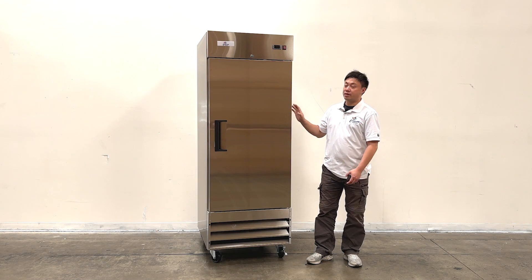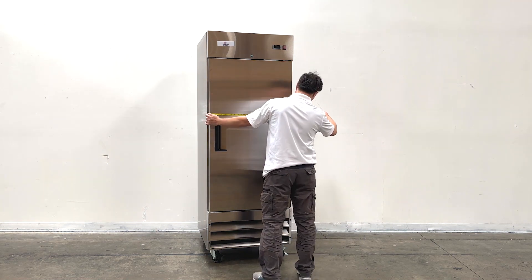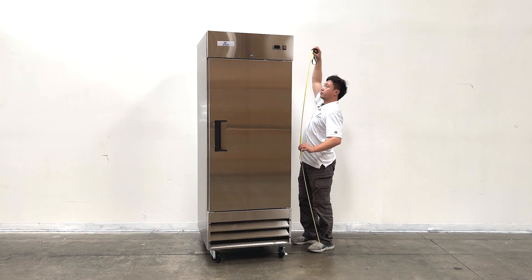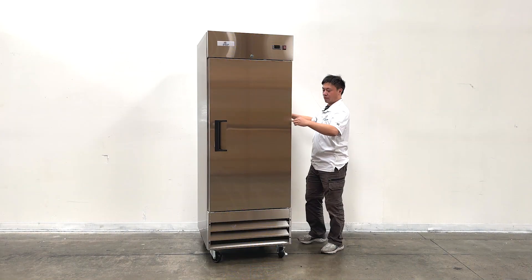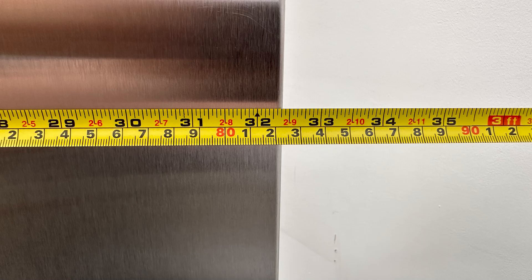For this unit, let's take a look at the overall sizes first. The unit length is about 29 inches wide, and the overall height of the unit will be 82 and a half inches tall. The depth of the unit is about 32 and a half inches deep.